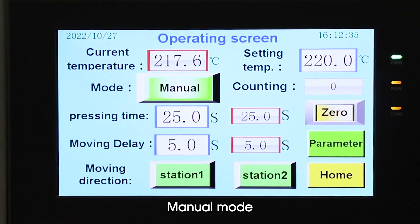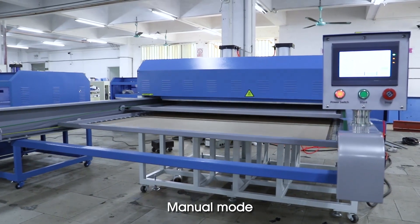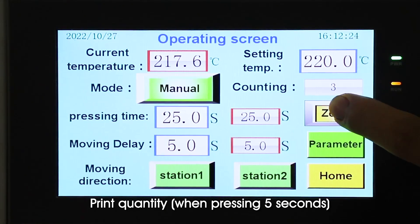Manual mode. Print quantity when pressing 5 seconds.